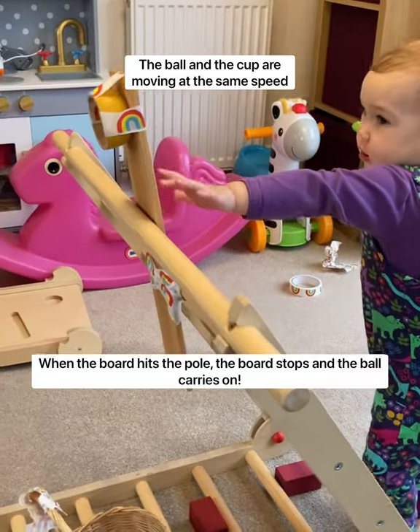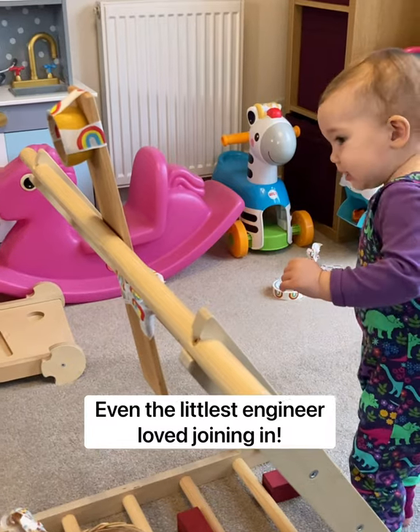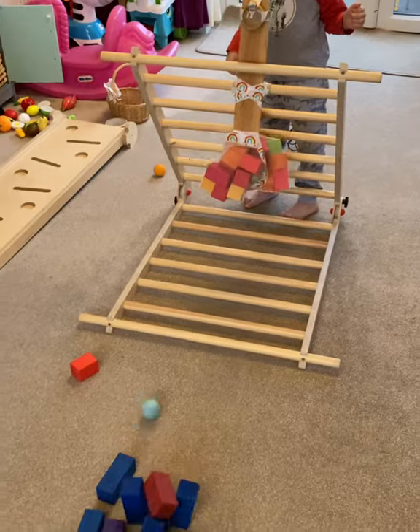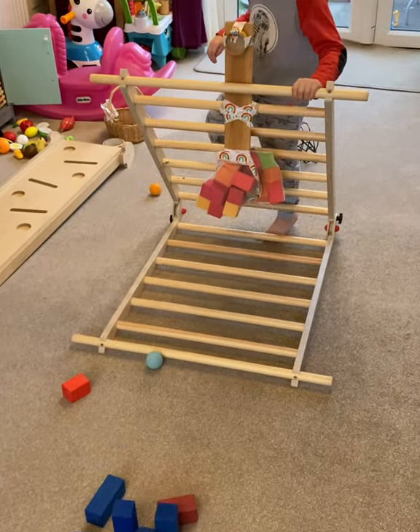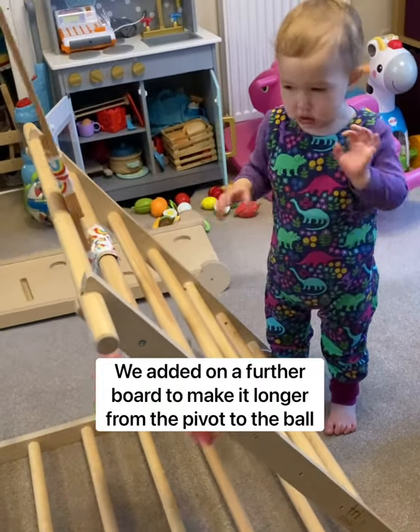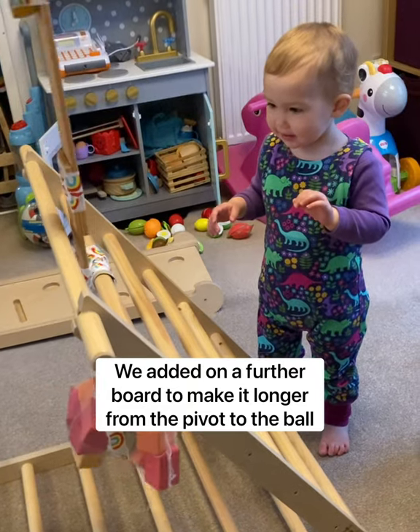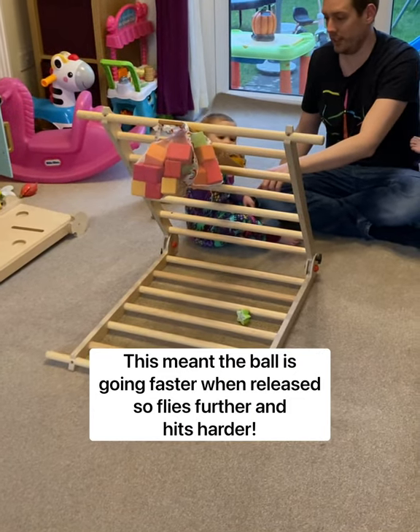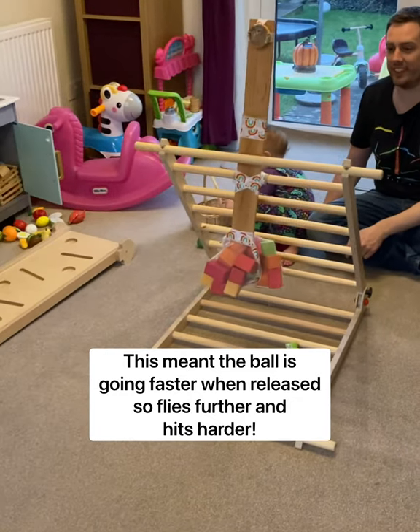Even the littlest engineer loved joining in. He added on a further board to make it longer from the pivot to the ball. This meant the ball is going faster when released, so it flies further and hits harder.